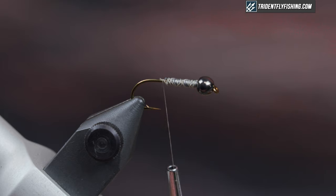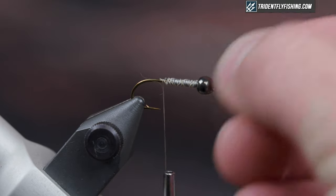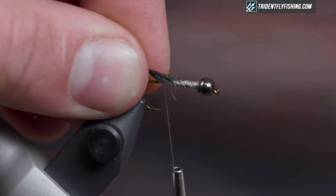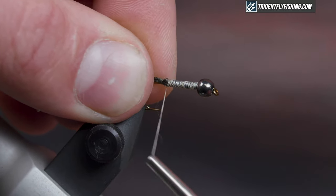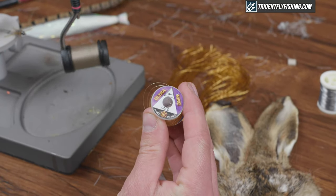For the tail I'm using Coq de Leon. You can use the classic hare's mask and just pick out the long guard fibers, or you could use any sort of other hackle as well. But I like this because it's nice and mottled and stiff. I'm going to measure the tail to be about the length of the body and then tie that in right behind the lead. Trim it, just bring it back then forwards.